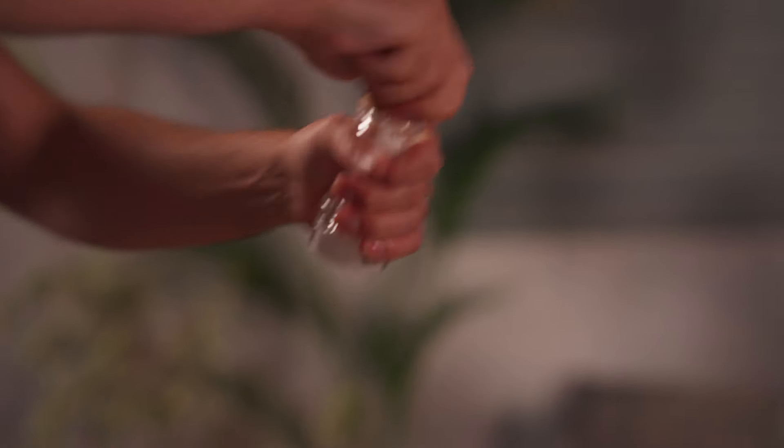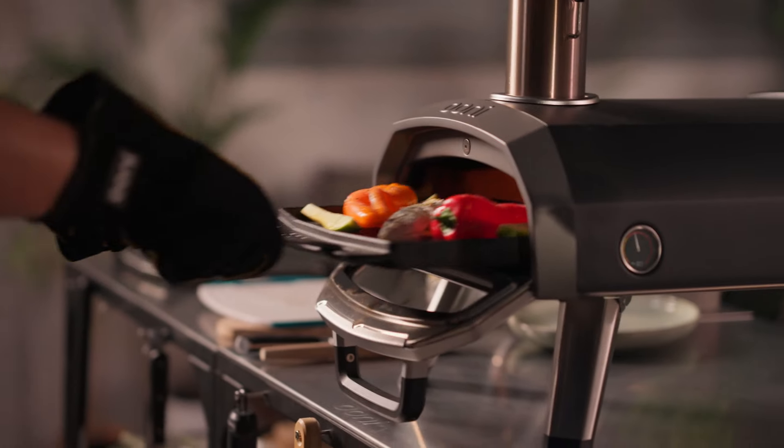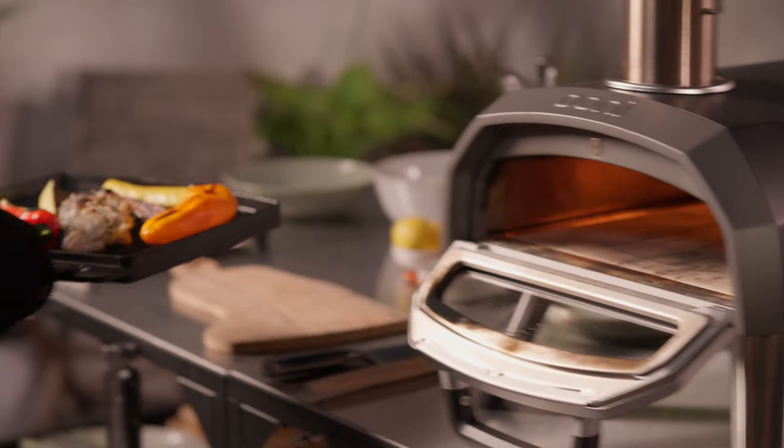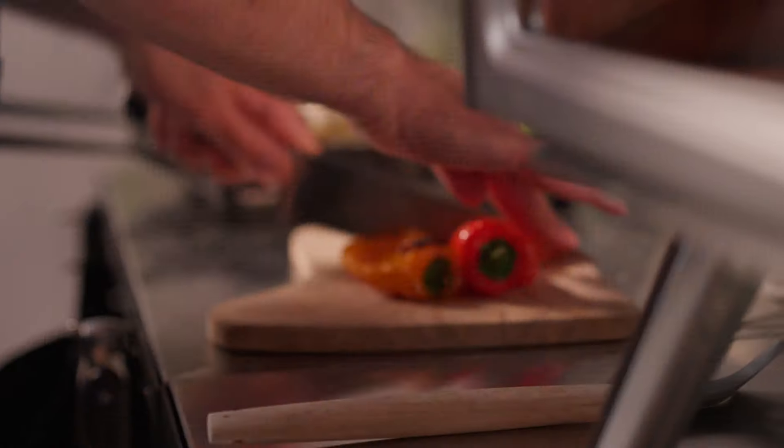Let the oven come down to roughly 288 degrees Celsius or 550 degrees Fahrenheit. Then place the pan back in the oven and cook for 12 to 15 minutes, turning halfway through. To ensure the fish is fully cooked, use a kitchen skewer or toothpick to check tenderness.